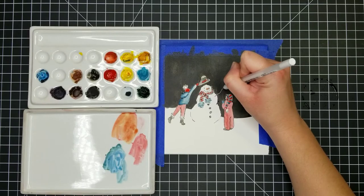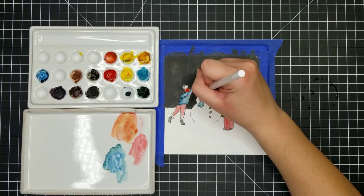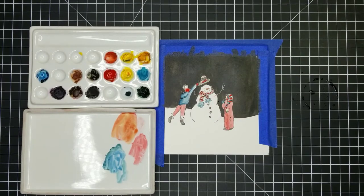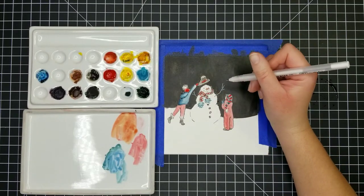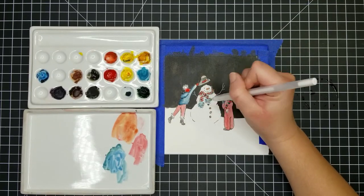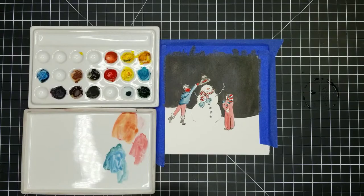Since I covered Frosty's stick arms with the black ink, I'm just using my white gel pen to put those back in. I think that looks kind of cool — I like it. My dogs like it too; they're dreaming about it and snoring all over the place. Now I'm just using the white pen to add a little fluff to that child's hat, and kind of looking for other areas where I can use it, but I didn't really see anything.